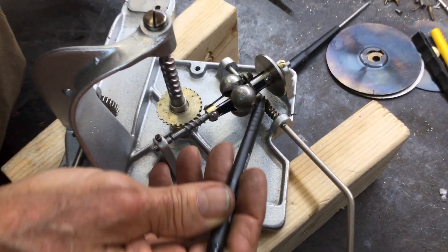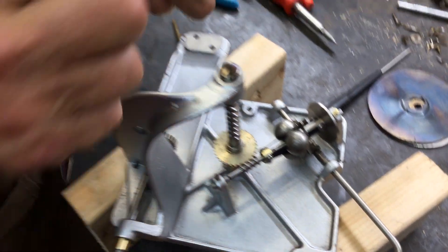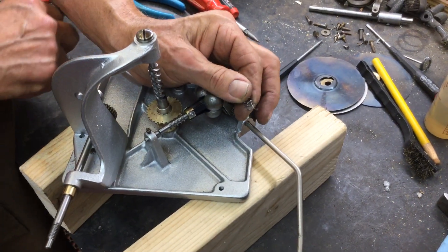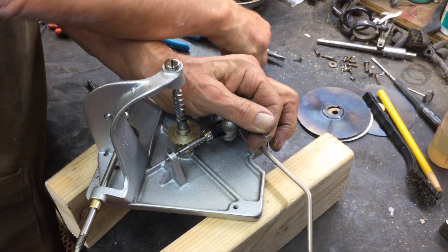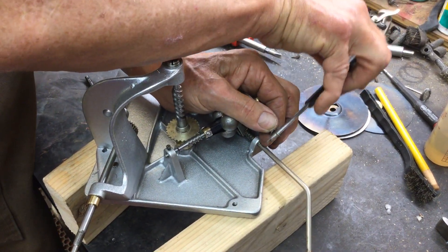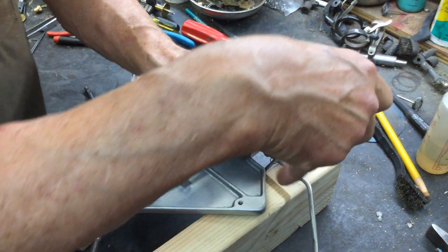The spring wraps around the bracket here, and it looks like this. What I do is, this is bent down like this on the shaft. I take a small screwdriver and I bend it around like that, and then I just pop it in place.